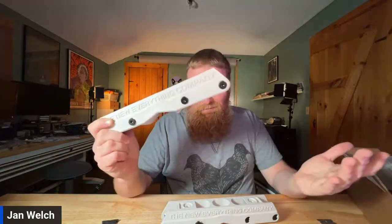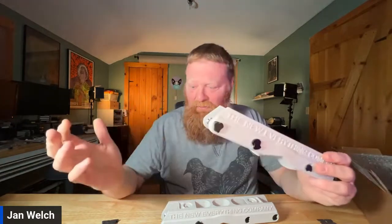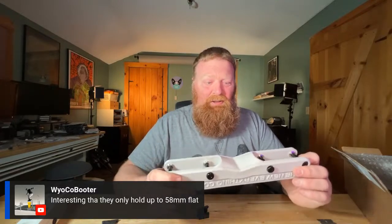If anybody has any questions about these, go ahead and post in the live chat. There's not much else to say about them, but they look really cool and visually I'm very stoked on these. Thank you for watching this video — I hope to see you very soon. I've got some new podcasts coming up this week. Make sure to subscribe to this channel and like this video, and subscribe to my social media — I have links in the description below. WycoBoot says it's interesting they only hold up to 58mm flat — they do hold up to 60mm, but 58mm is recommended, and I'm assuming because wheel bite is probably a lot worse on the 60. Anyway, everyone, thank you so much for watching — I'll see you all very soon.